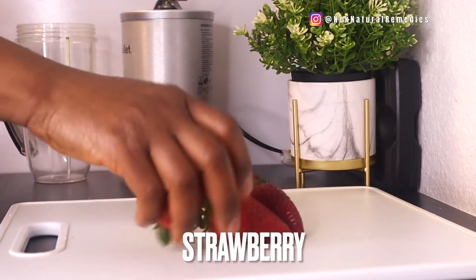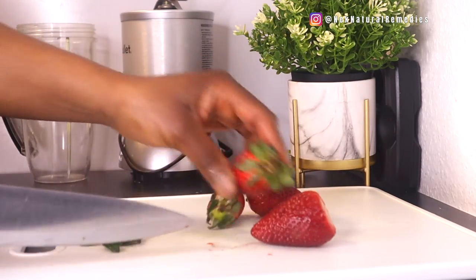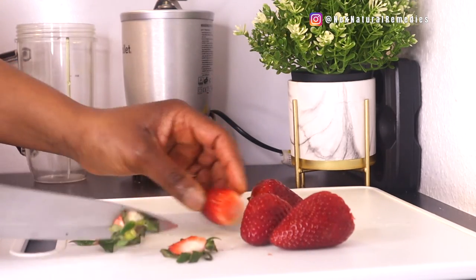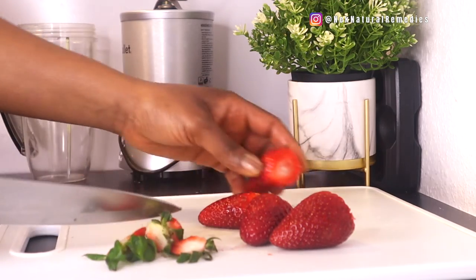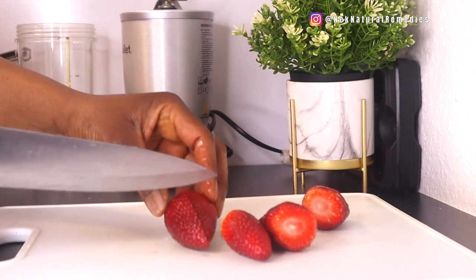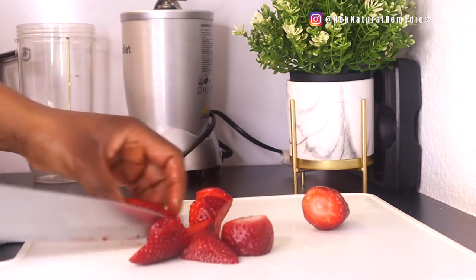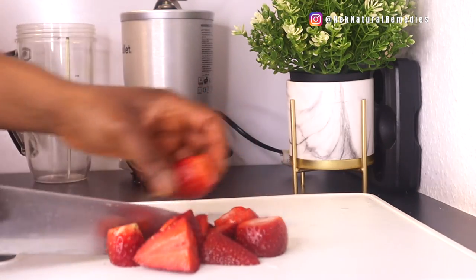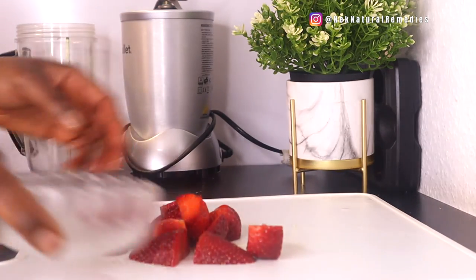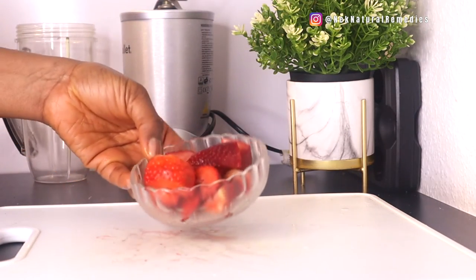The next ingredient is strawberry — you can use any berries you have. Strawberries are rich in vitamin C, which helps relax and soothe swelling of the eyes. Other antioxidants in strawberries help prevent dryness, vision defects, and macular degeneration. Wash and cut them; if you have frozen ones you can use those too. Berries are so good for improving eyesight — they are rich in lutein, zeaxanthin, vitamin A, and vitamin C.